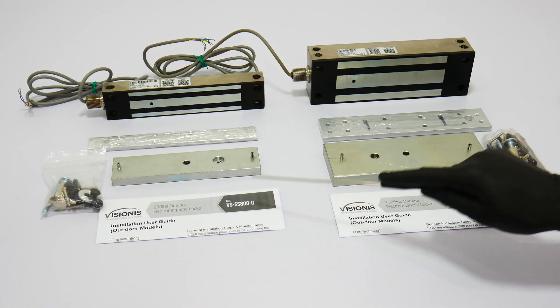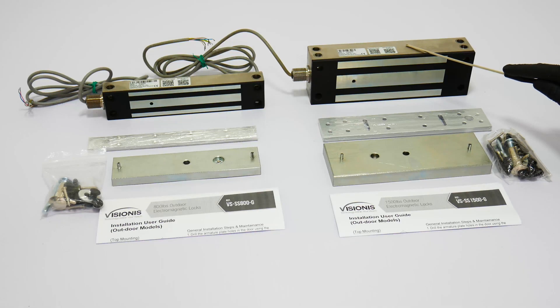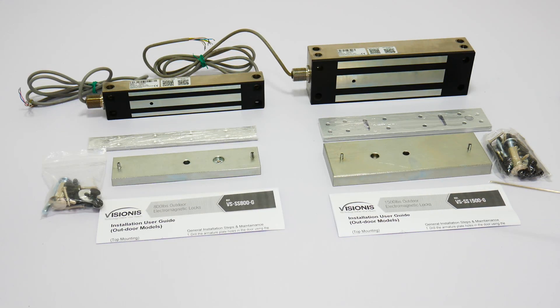This is the 800-pound and this is the 1500-pound outdoor maglocks. One of the most important features is dual voltage: 12V and 24V. The default voltage is 12V. For further information, please refer to the user manual included in the product.